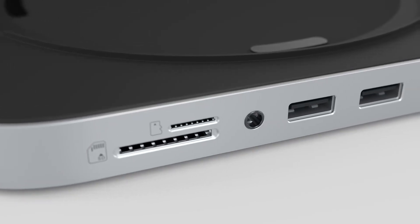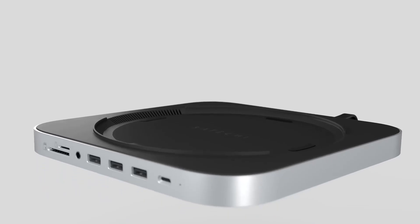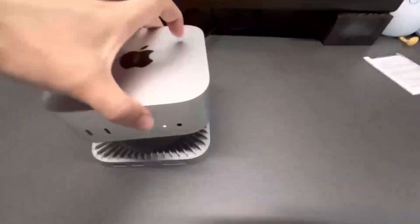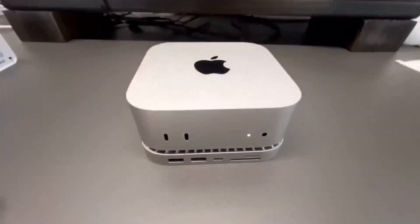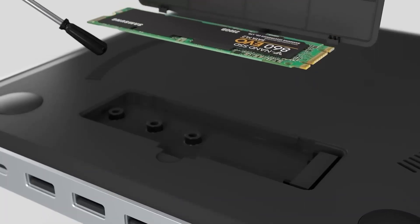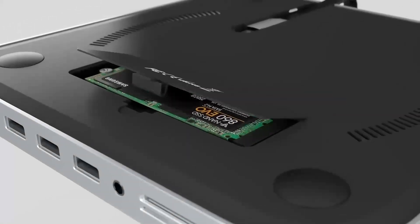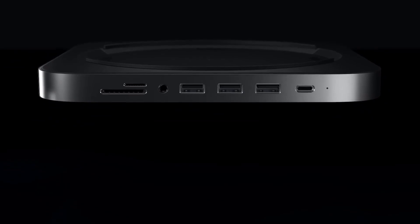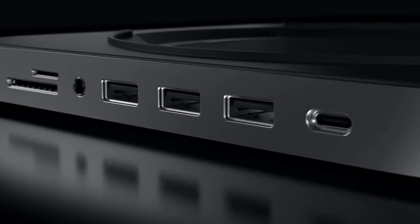Satechi's Mac Mini M4 Stand and Hub is coming soon. Wondering if it's worth it? In today's review, we'll dive into its features, discuss its pros and cons, compare it to similar products, and help you decide if it's the right fit for your setup. Whether you're a Mac Mini user or simply looking to improve your desktop experience, this product promises some exciting innovations. Don't forget to like, subscribe, and leave a comment with any questions. Let's take a closer look at what it brings to the table.